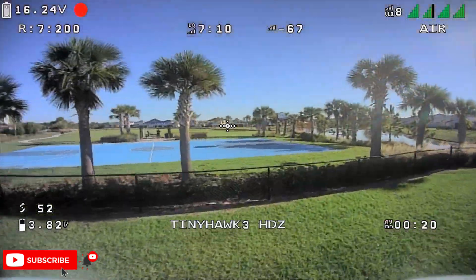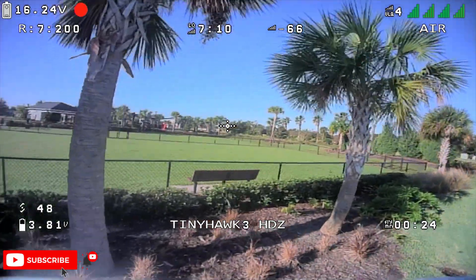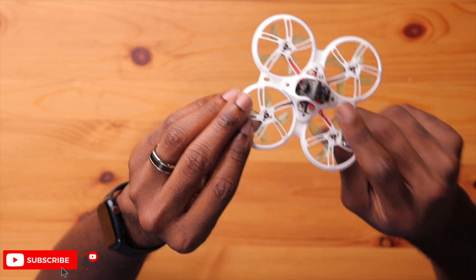As far as reception from the VTX, for a 200 milliwatt VTX this did pretty well. I was actually getting better than usual signal with my typical goggle setup. I flew this numerous times with two different goggles and they both generated really good performance. I do plan to upgrade my antenna in the future — this linear antenna did okay, but I'm sure I can get even further range with a more directional or premium antenna.